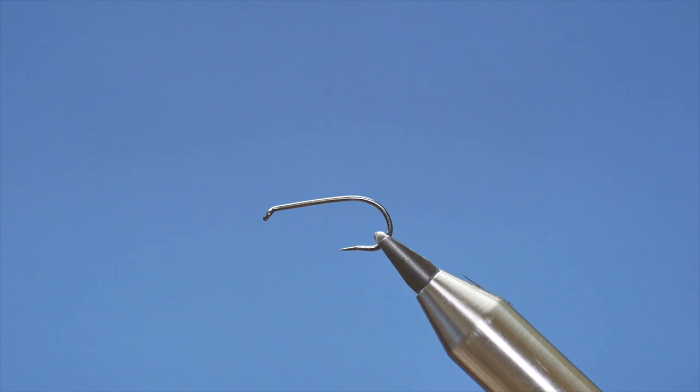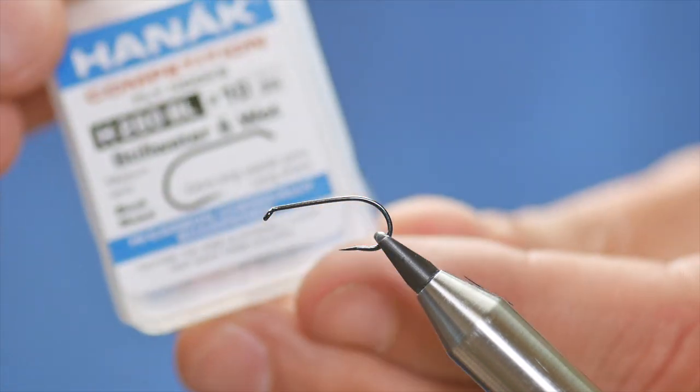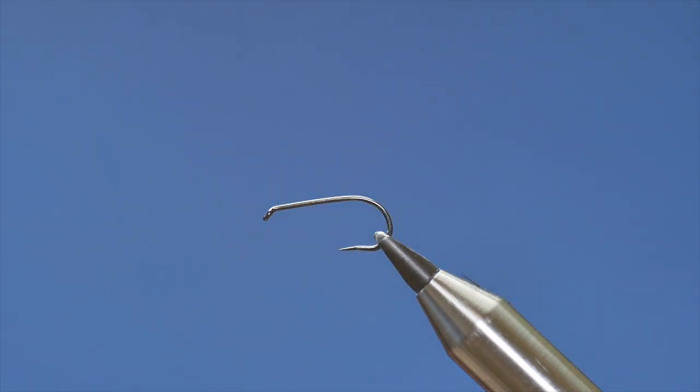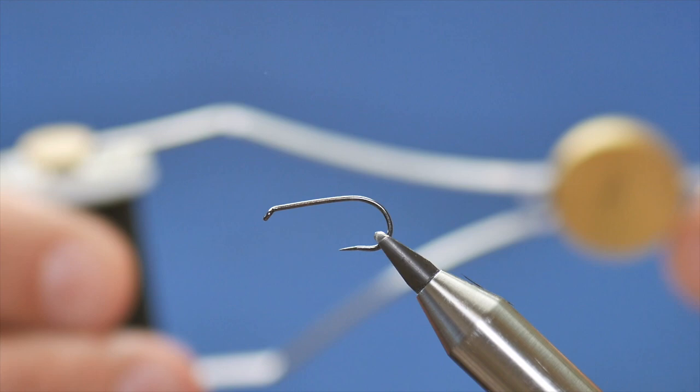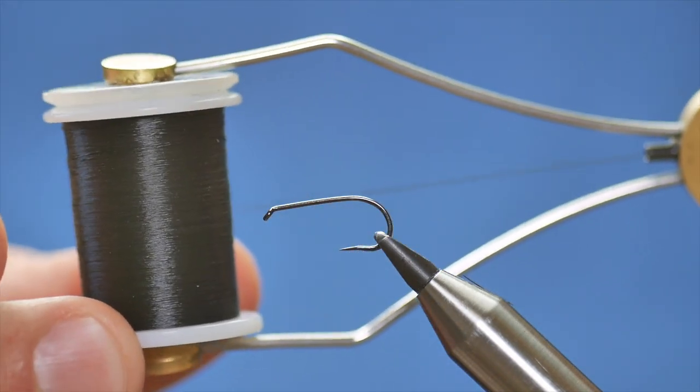Hello, thanks very much for joining me again. This week's stillwater pattern is going to be the Profile Booby. In the vise I have a Hanak 280 barbless hook at size 10, and the thread I'm going to be using today is the Vivas 8-0 in black.